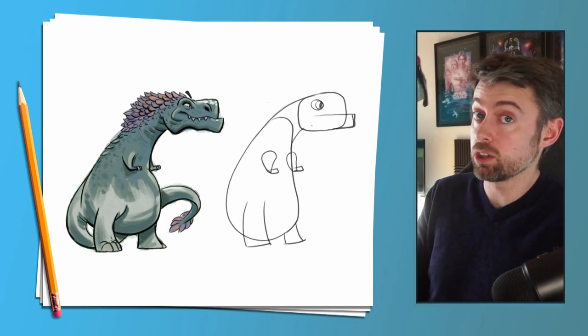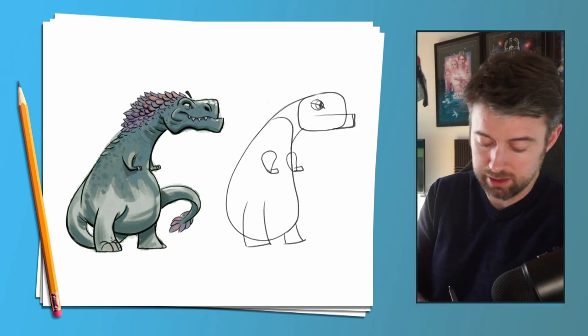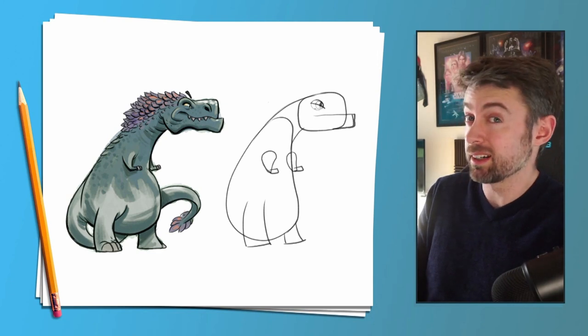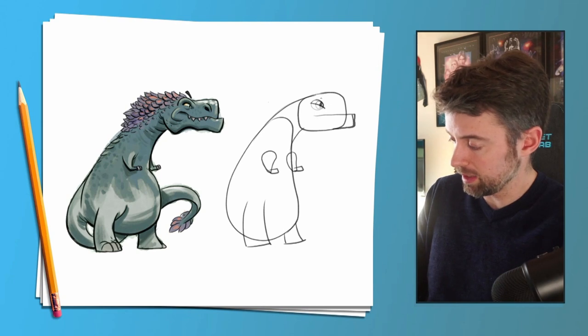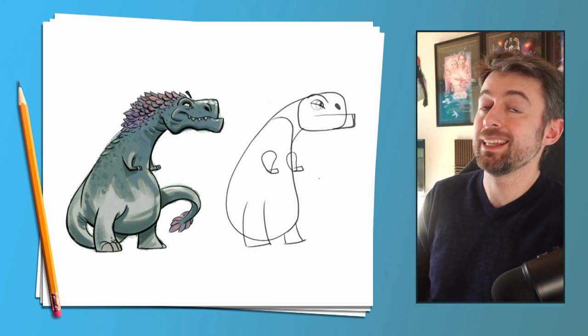Now let's bring in another cool tip: cut the eye in half with a semi-circle and erase the bottom half of it — that can make our dinosaur look a little sinister. Then another semi-circle on top of the eye for a brow, and an oval for the nose. Already we have the basic shape of the dinosaur.